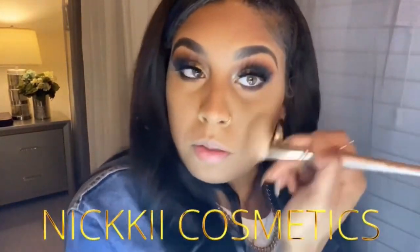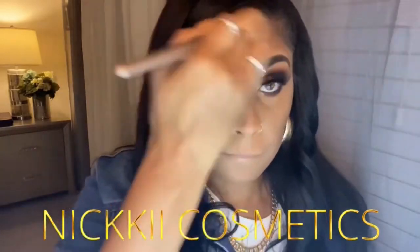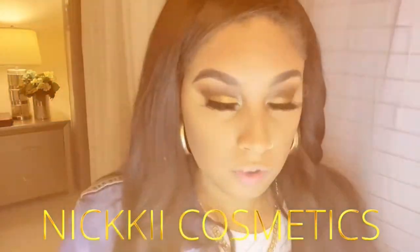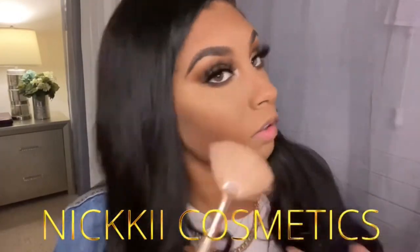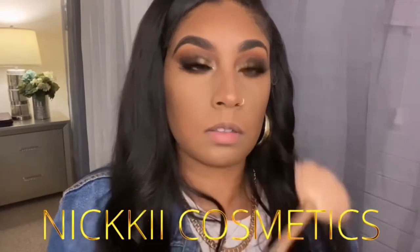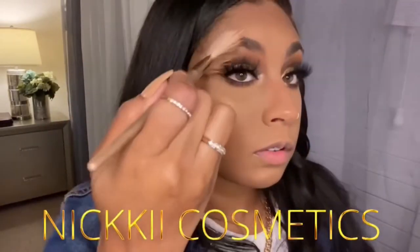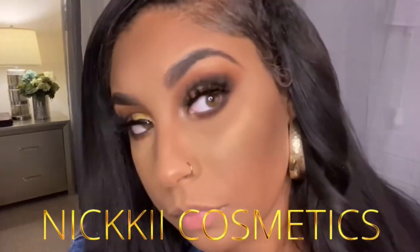Now I'm going back in with that contour brush because you always want to make sure everything is blended. I like to go over it one more time even if it looks blended already. Now I'm adding some highlight — this beautiful gold — and you're going to highlight the top of your cheeks, your nose, your chin, and you can also take it under your eyebrows. Something real subtle and pretty.